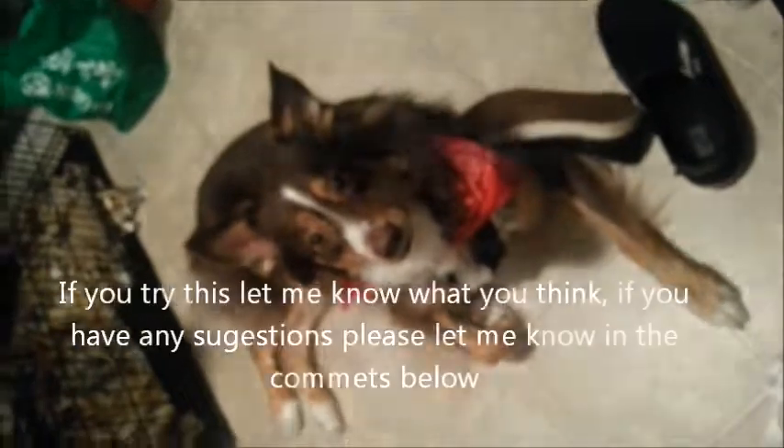This is my dog Riley. If you think that she's beautiful, please subscribe so you can see more of her all the time.